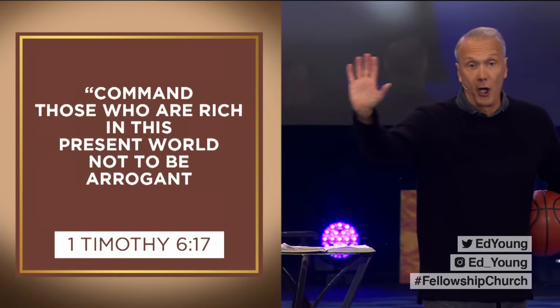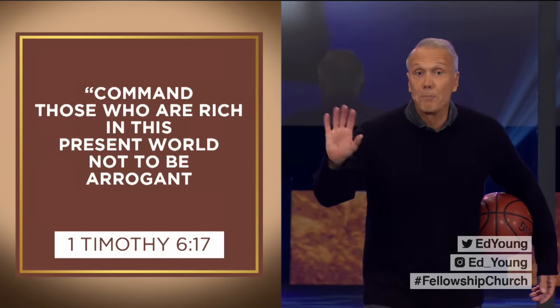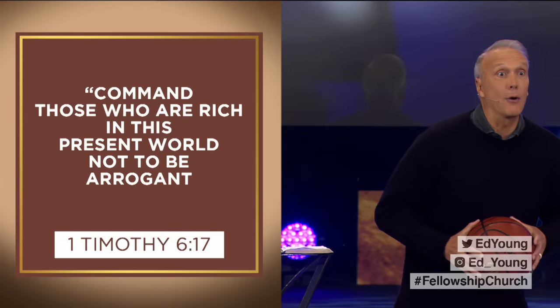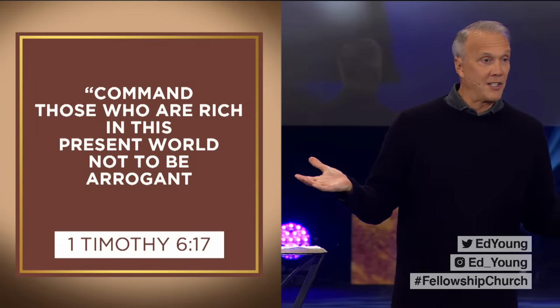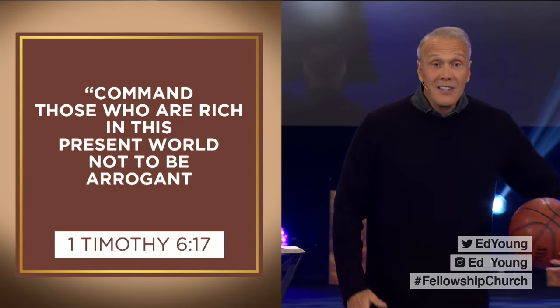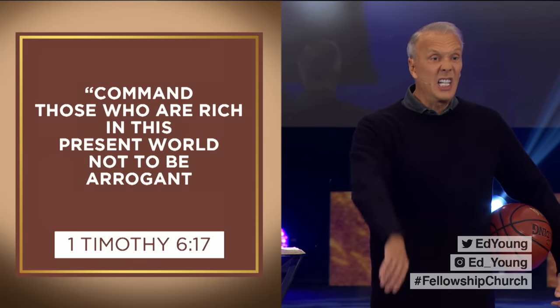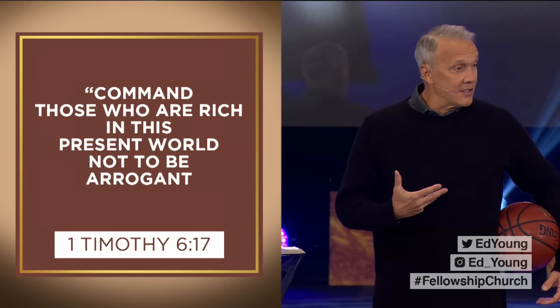Isn't it true that we call the rich people "those"? The one percenters. The jet setters. The high flyers. The high rollers. The A-listers. And we use phrases like "must be nice," "someday," "lucky." And social media exacerbates this.